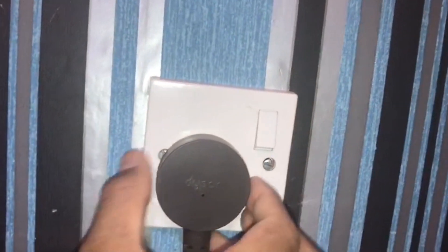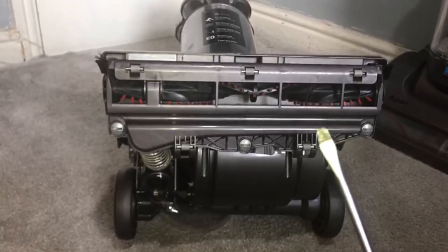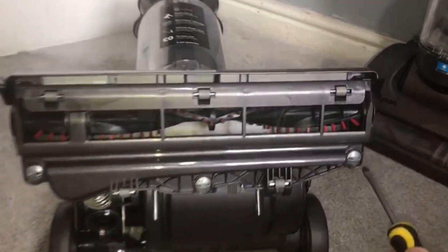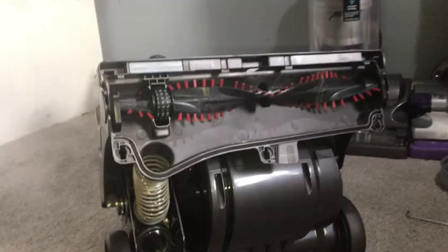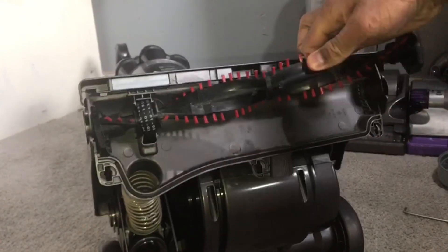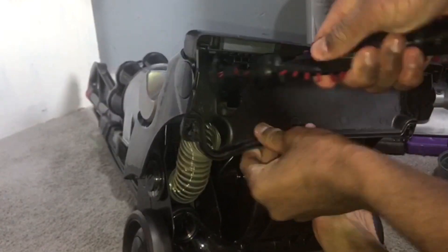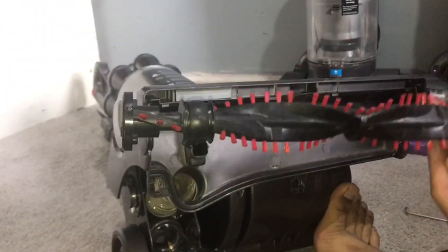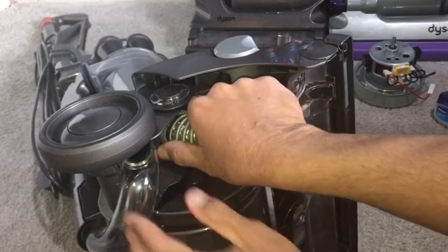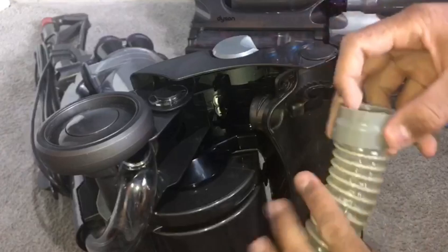First of all, unplug it from the mains. Get your flat screwdriver or coin and turn these plastic screws anti-clockwise a quarter of a turn, and then this cover will come off. Lift the brush out this side, pull and turn until the brush pops out. This little pipe just pulls off of this end, and this part just twists off.